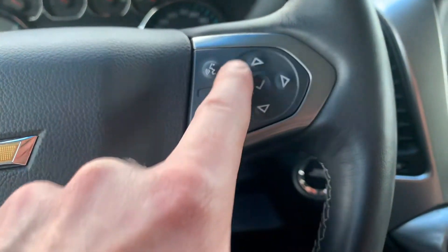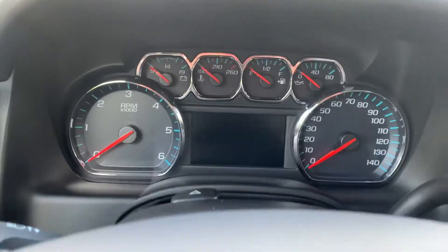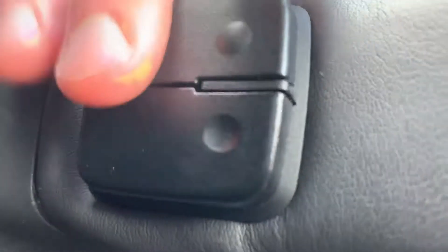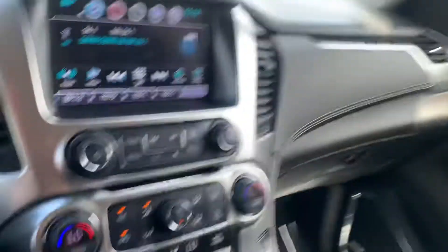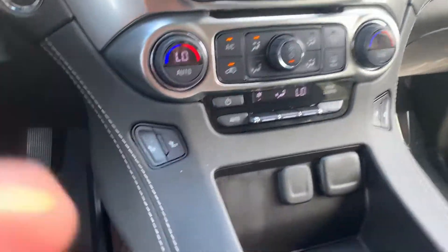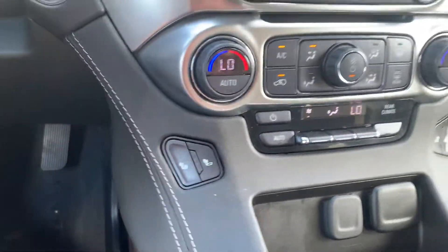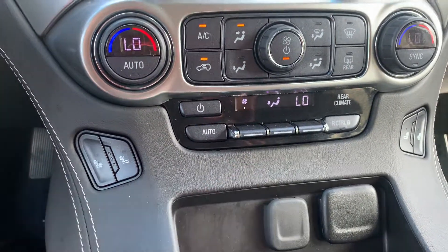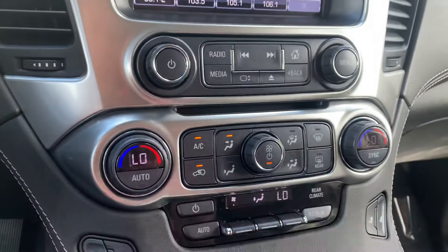Over here we have the pad that controls your display as well as your hands-free calling. On the back side we have pads for volume and on this side for favorite stations. Over here we have all of your climate controls — heated seats for the driver and passenger, and back here your rear climate controls with dual climate zones for the two fronts.